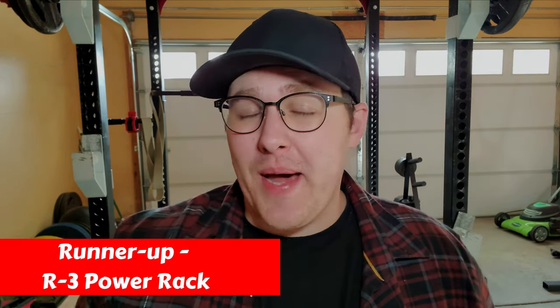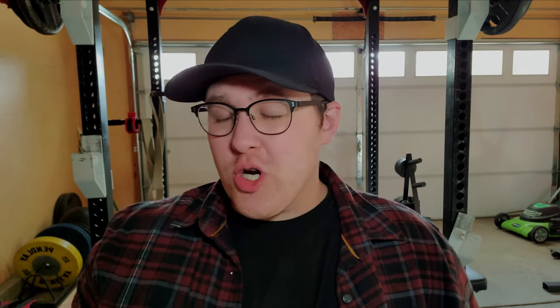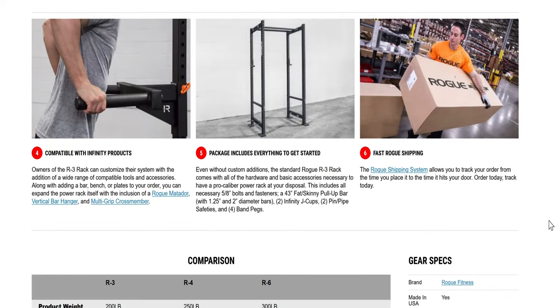Next up we have the Rogue R3 Power Rack as our runner-up. This is one of the best racks you can get in this price range on the market. The R3 has a ton of really good reviews and a bunch of customization options — you can pick the height, add a bar, bench, and plates all from the product page, and even add concrete anchor kits if you want to bolt it down. The R3 is one of the more compact racks in the Rogue Infinity R series, making it perfect for a home or garage gym.